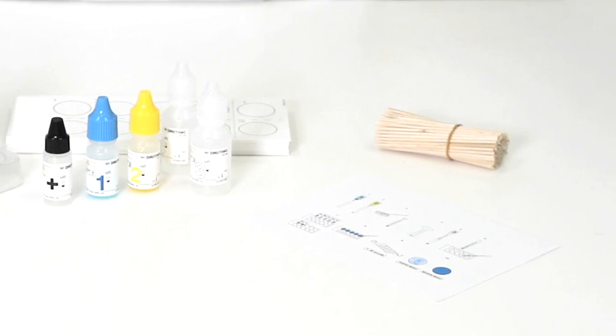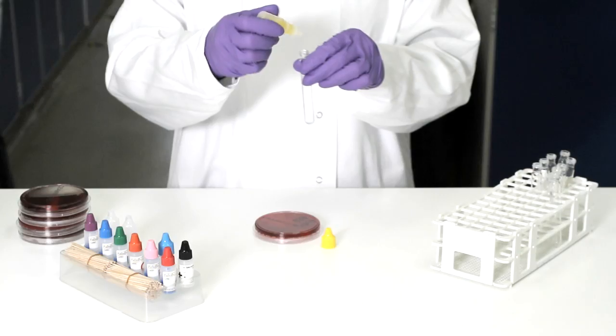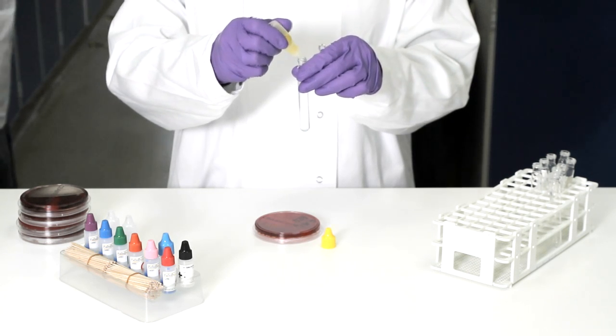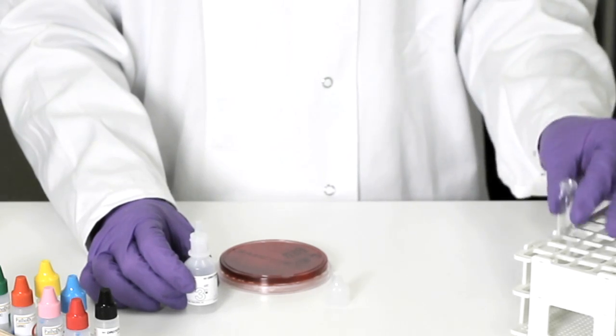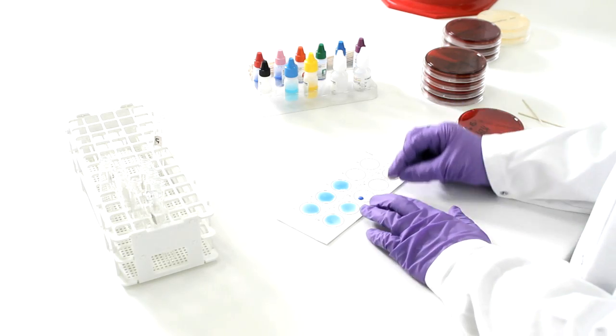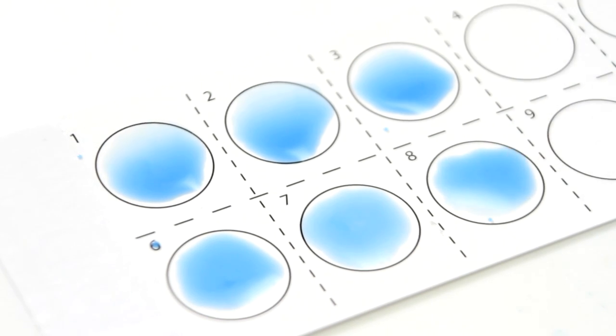Here's how quickly it works. Simply emulsify the test organism in a single drop of reagent 1. Add reagent 2. Mix and neutralise with reagent 3, and the extract is ready to test. Then mix drops of extract onto the reaction card with each of the group reagents.